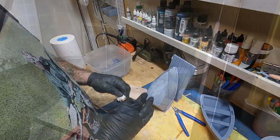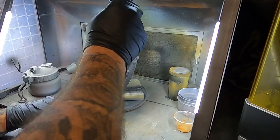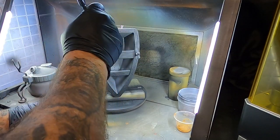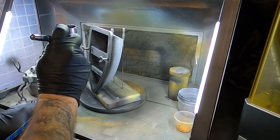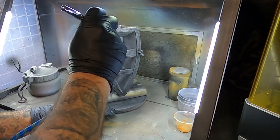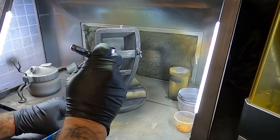Then we'll get out a little Tamiya and fill in those holes and make her seaworthy — well, I don't know if it'll actually be seaworthy. Let's get it over to the airbrush booth. I hit this with some black Vallejo surface primer, which is going to give me the darkness down inside the crevices of the wood grain.